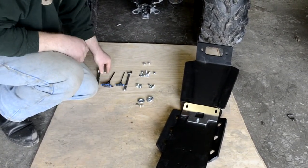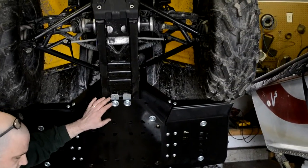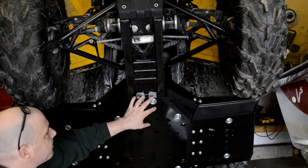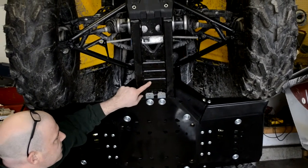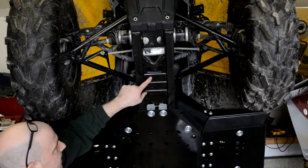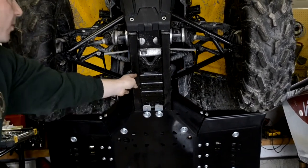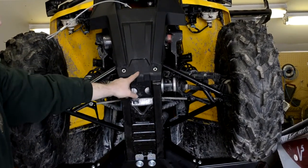First, I'll show you where those mounting locations are and where the hardware goes. The lower set goes here into these two tabs — that joins the front skid plate to the center skid plate. Then the second set, the M6 with the conical washers — you can use either this set of holes or this set of holes. I chose to use this set because I think it's better spaced, and it's a lot easier to get in behind there to get the nylock nuts on. And then the M8 bolts, the larger bolts, they go up here through the factory bash plate, which remains in place.